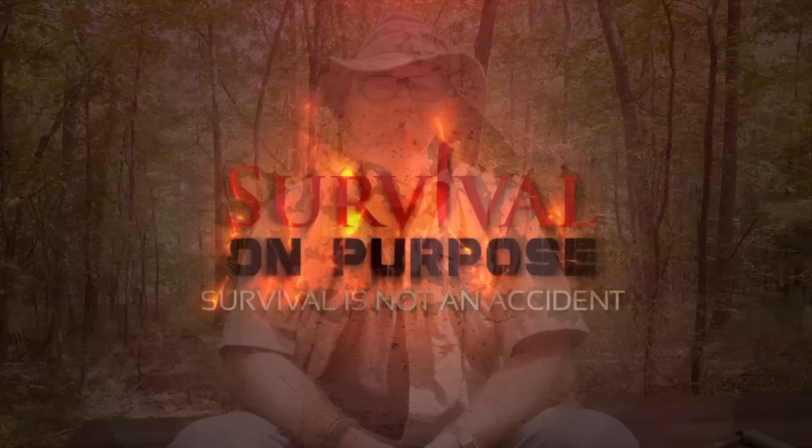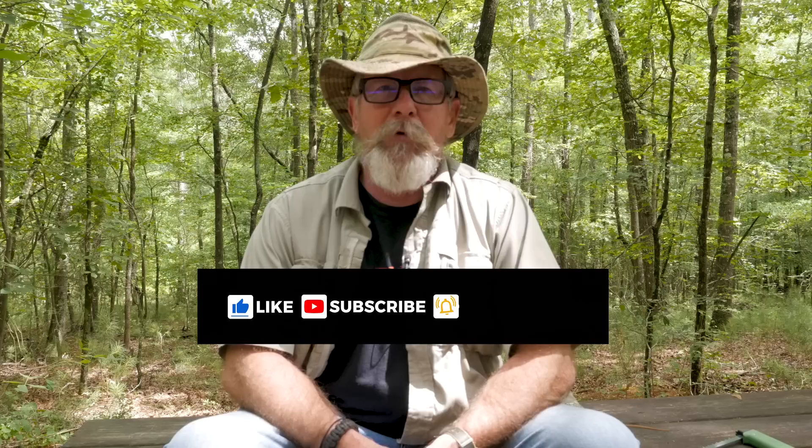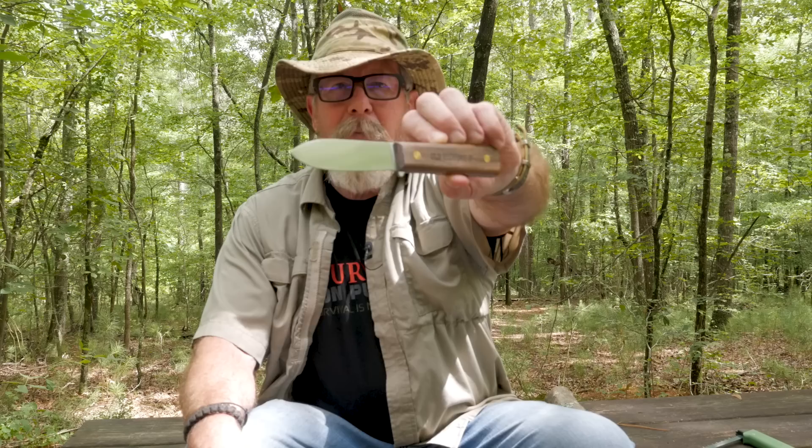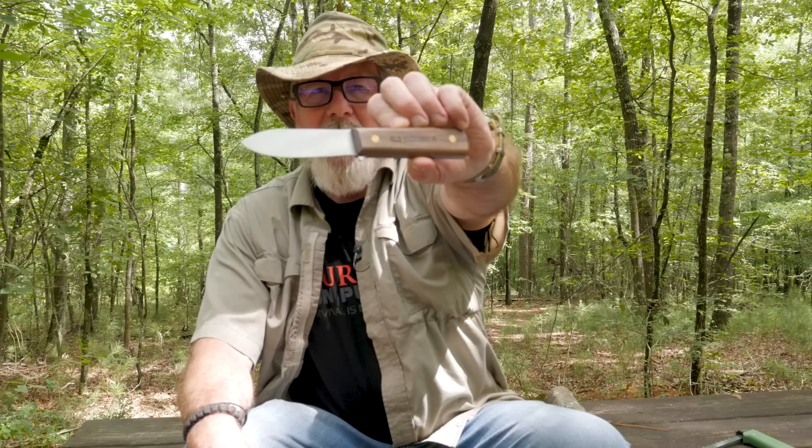Welcome back to Survival on Purpose, your home for trustworthy information and gear reviews related to camping, survival, and general preparedness for regular folks. My name is Brian, thanks for joining me. Today on the Sharp Saturday video we're going to take a look at this Ontario Knife Company Old Hickory Fish and Small Game Knife, which is their version of the Kephart style knife, and we're going to compare it to the BK62.